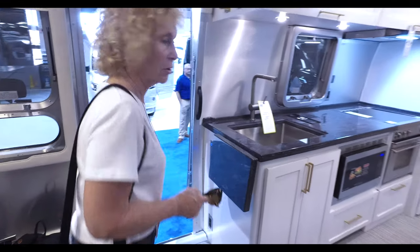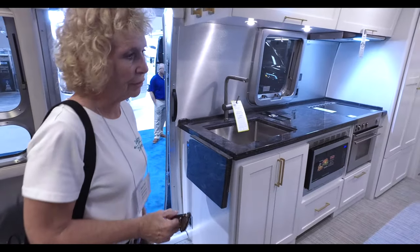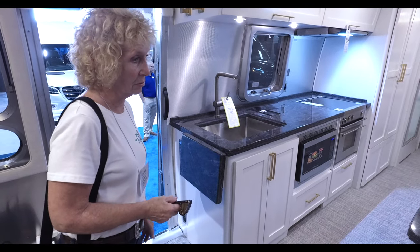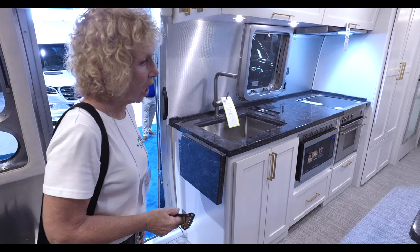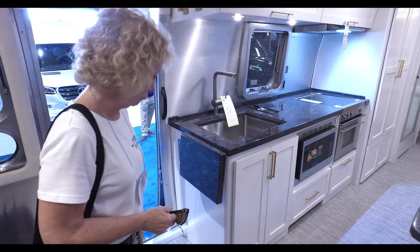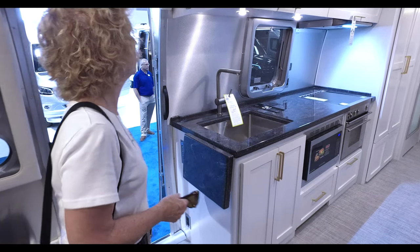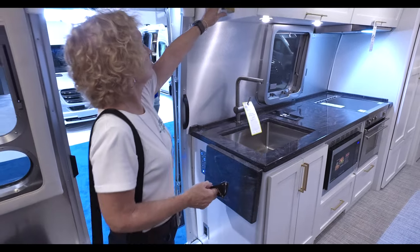The price on this unit is $134,878 — that's the sale price. It lists for $157,734, and I'm sure they'd be happy to take your order.